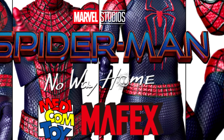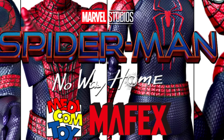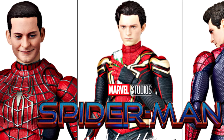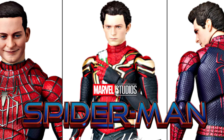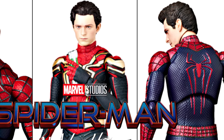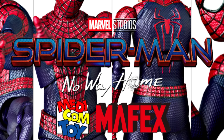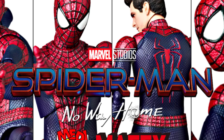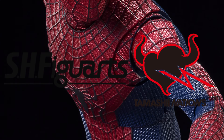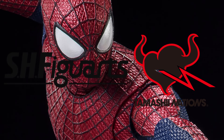Metacomic FX have just released the official photos of their version of The Amazing Spider-Man to complete the No Way Home trio, albeit it is titled The Amazing Spider-Man 2 once again. It is their third version in the line, fourth if you include The Amazing Spider-Man 1, and this is due to licensing reasons — they can't use the name No Way Home. I'm going to be doing a preview comparison with its competitor, the Bandai Tamashii Nations SH Figuarts.